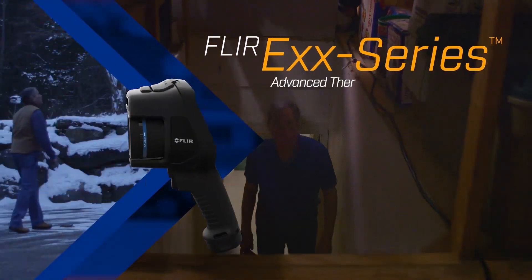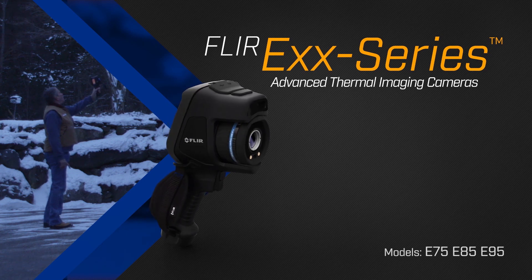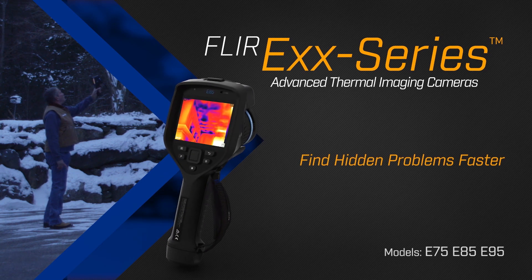The new FLIR EXX series advanced thermal imaging camera. Find hidden problems faster.